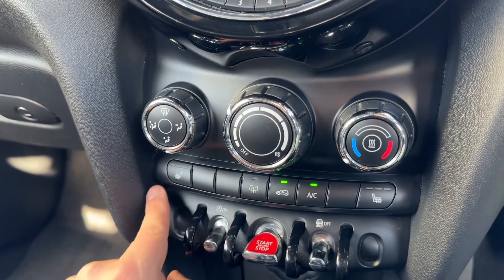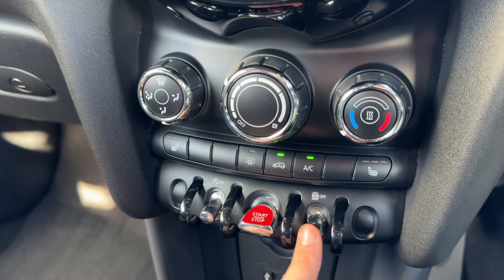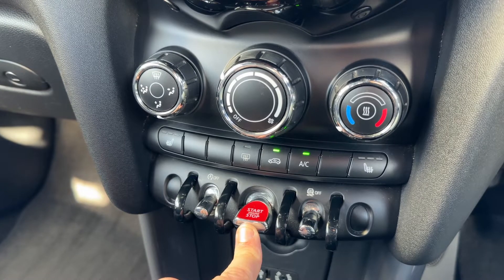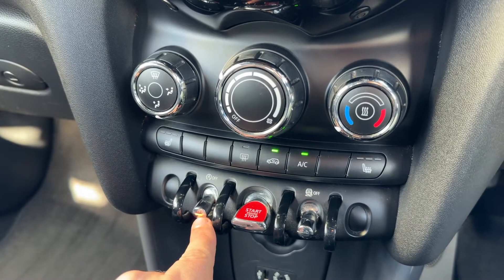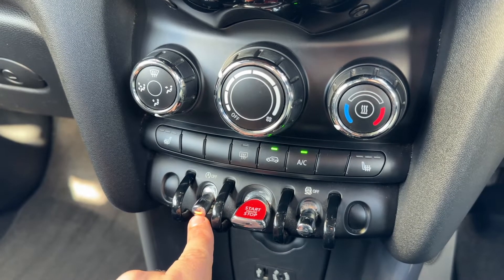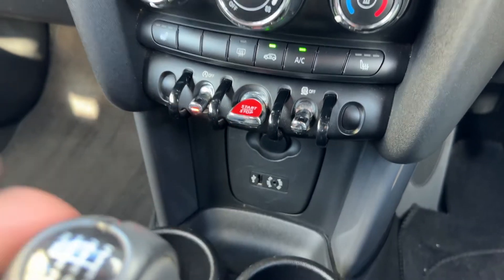There's a heated driver's seat — particularly useful in a convertible — with three different heat settings, and the same for the passenger side as well. We have traction control, which you can turn on and off. This button will start and stop the engine, and this one is for the stop/start system — this car is designed to cut out when stationary in traffic to save fuel. That system is off when the orange light shows. We also have an auxiliary input, USB input, and a 12-volt charging socket underneath.